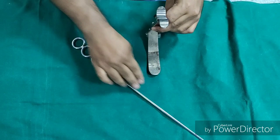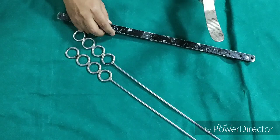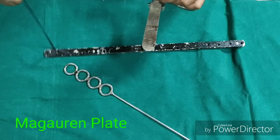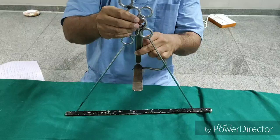Then these are the Draffin bipods. These are metallic bipods which are used to fix the blade over the Magoran's plate. So we have two Draffin bipods and a metallic plate which is called Magoran's plate. The Draffin bipods are held and fixed over the Magoran's plate.